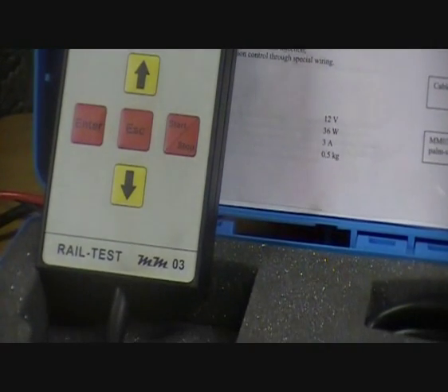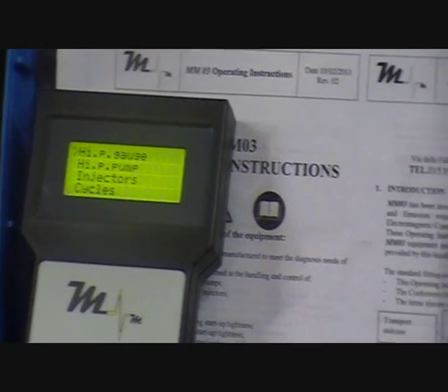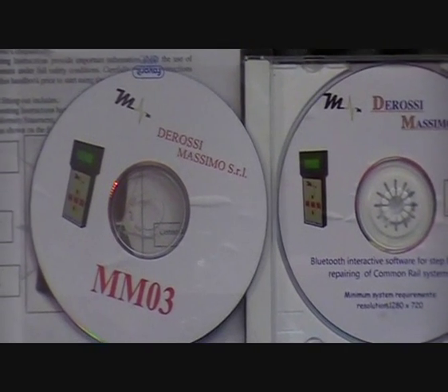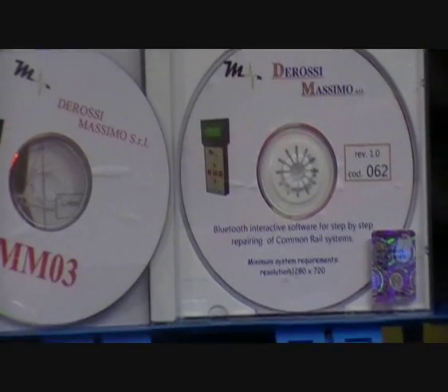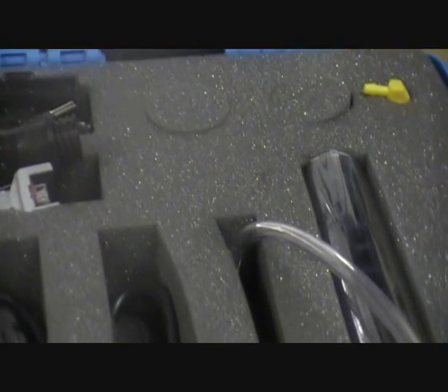This product allows garages to make correct diagnosis of faults in the Common Rail system on the vehicle, so ensuring that only the faulty component is removed for repair or replacement. The MM03 works on the following systems: Bosch, Delphi, Denso and Siemens Common Rail systems.